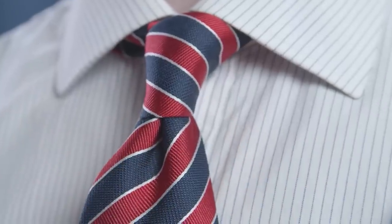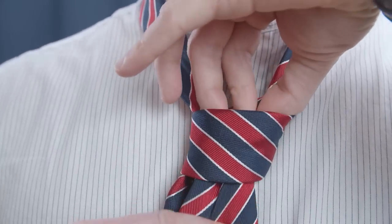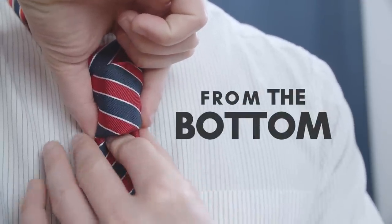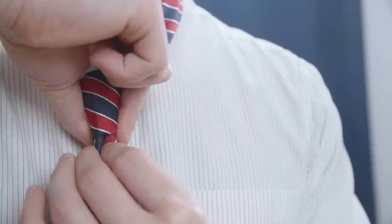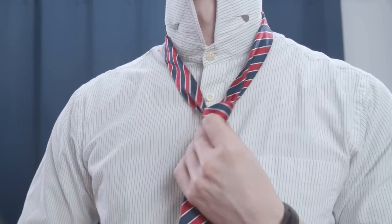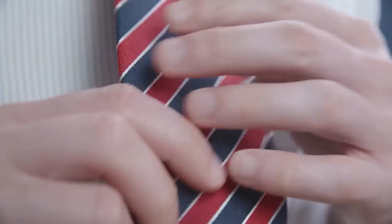There are two ways to create a dimple. Method one: use three fingers to squeeze the fabric on top together, then gently pull down with your other hand from the bottom until it's tight. Method two: pinch the knot from the sides with two fingers, take your other hand and use three fingers to pinch the fabric below the knot, then gently pull down until it's tight. Finish by holding the narrow end while pushing the knot up to your neck, and keep the narrow end secure using the keeper loop on the back of the wide end.